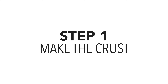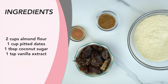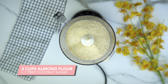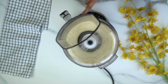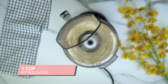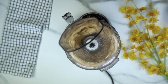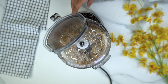First, we're going to make our gluten-free crust. To a food processor, add two cups of almond flour. Then while it's turned on, add a cup of pitted dates one at a time, just to make sure everything gets properly mixed. We're also going to add in a tablespoon of coconut sugar and a teaspoon of vanilla.